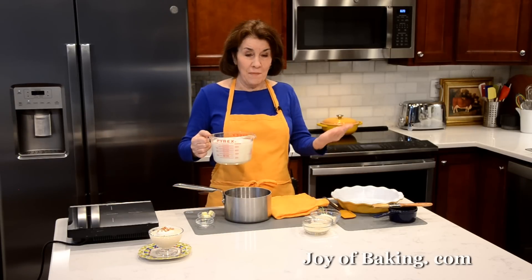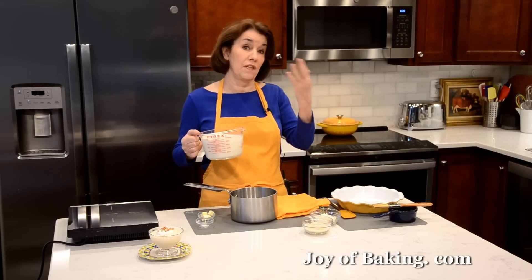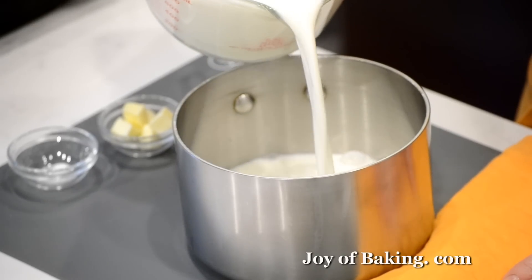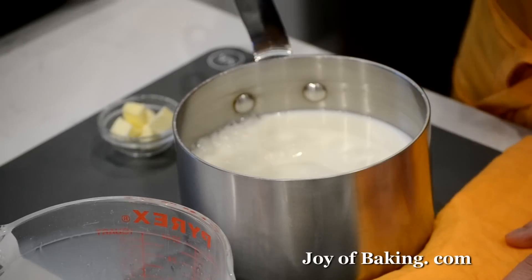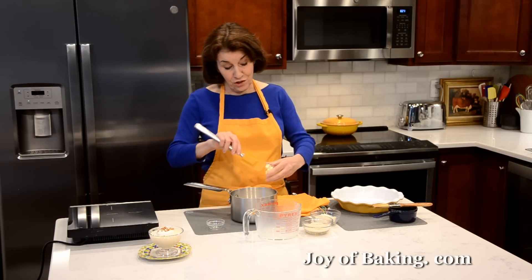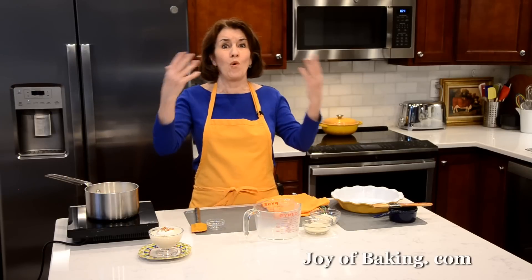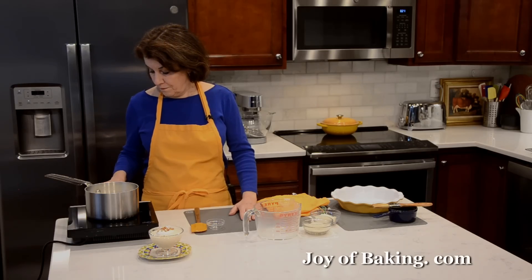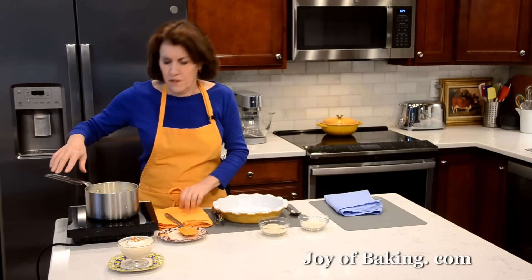While you could just put it in the oven cold, what I like to do is warm up my milk, because if you put warm milk in the oven it's going to take less time. I just put it in a saucepan and quickly heat it up on the stove. Then I like to add just a pinch of salt and one tablespoon — 13 grams — of butter. You don't have to add the butter, but it adds a little richness. I just cut it up into little pieces and warm it up just until you start to see the bubbles — you don't have to boil it. Just warm it until it's warm to the touch and the butter has melted.